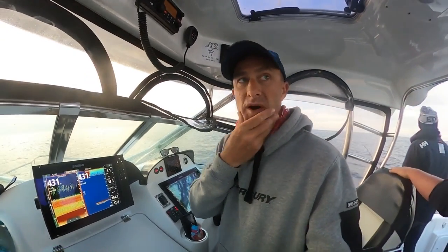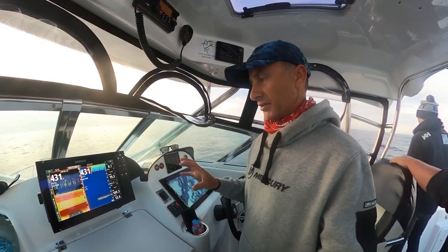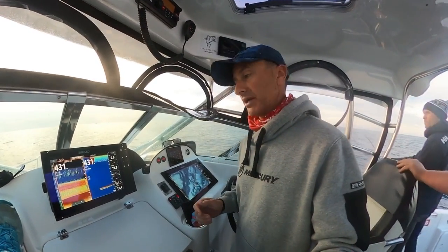A lot of people ask why do you have high chirp and low chirp. Your high chirp is so good in shallow water — it picks up all the detail — and it does work out here. We're currently at 431 meters of water.